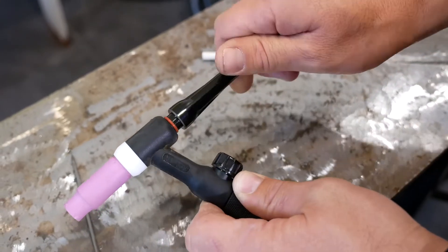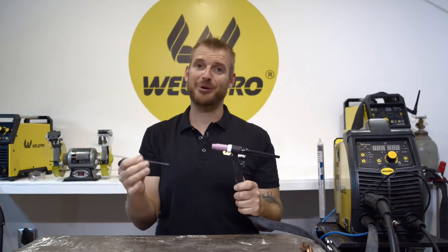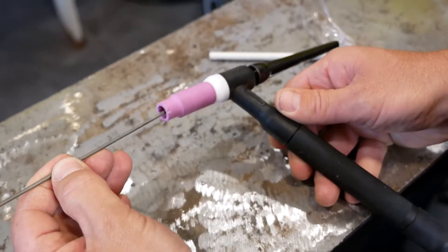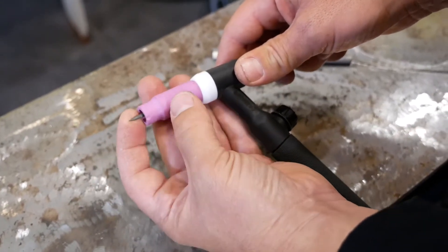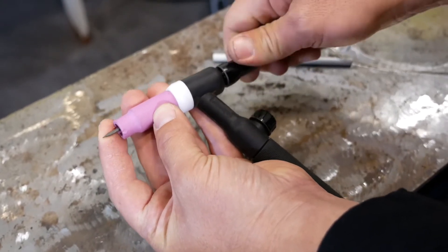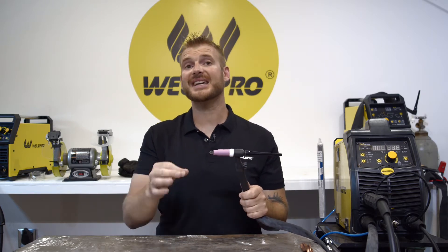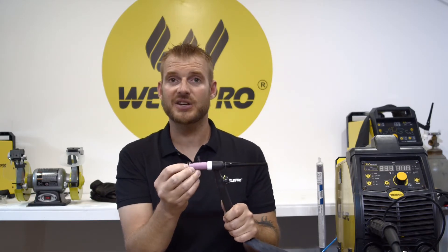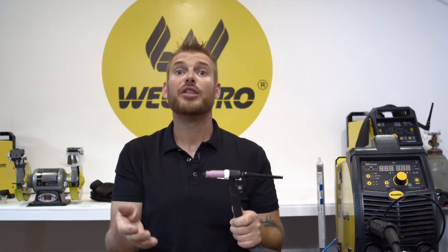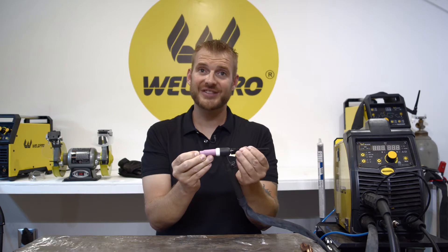Don't over-tighten the gas cup or you'll crack it — they're ceramic. Next, install the back cap on the TIG torch but don't tighten it all the way down yet, as you still have to insert the tungsten. Slide your tungsten in through the gas cup, the collet body, and the collet and into the torch. We never want our tungsten stick-out to exceed our cup diameter. I'm using a number six cup, which is six-sixteenths of an inch, so I keep my tungsten within six-sixteenths (three-eighths) of the end of the cup. Tighten down the back cap to secure the tungsten — the torch is fully assembled.